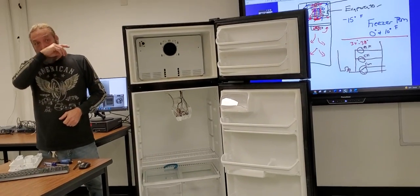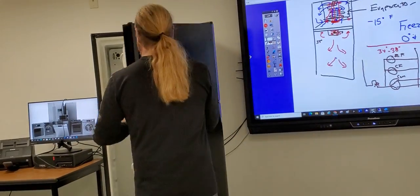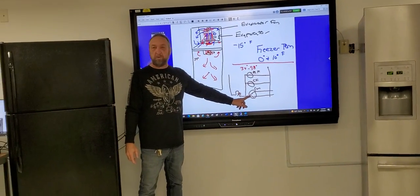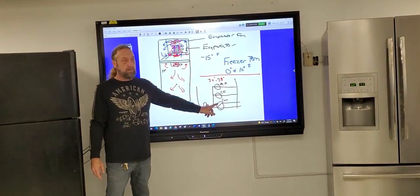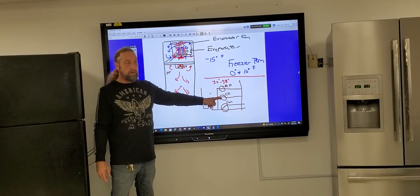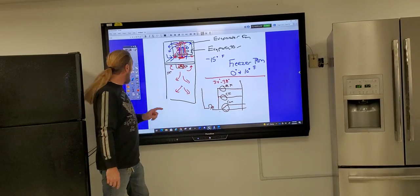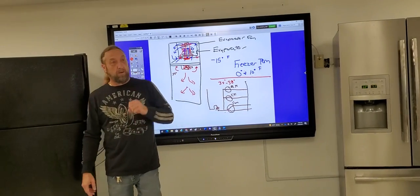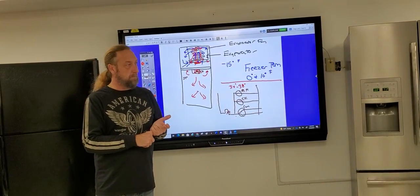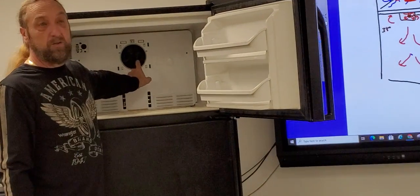The fan is on. When the thermostat is closed and calling for cooling, three parts are supposed to run: the evaporator fan, the condenser fan, and the compressor. When troubleshooting the refrigerator, those three components are all controlled by that one thermostat. So if the evaporator fan is working, we want to go to the back of the unit and see if the compressor and condenser fan are also working.